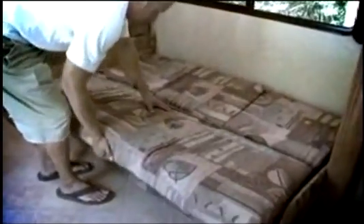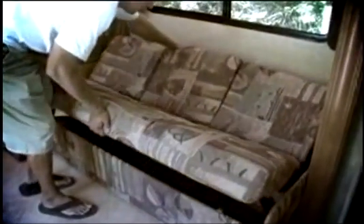To return the bed into a sofa, lift the front edge and push back into place.